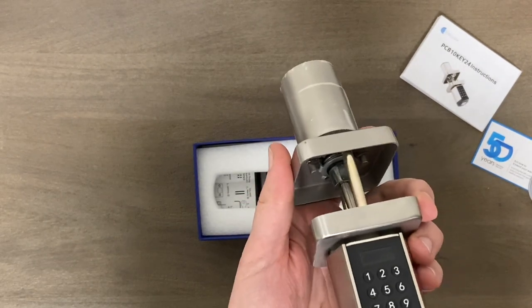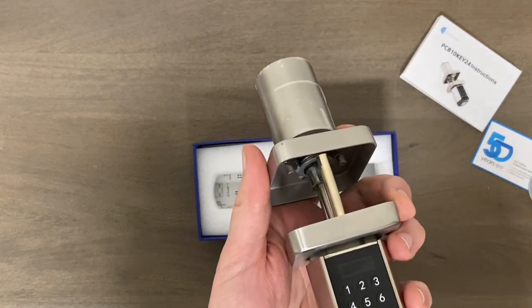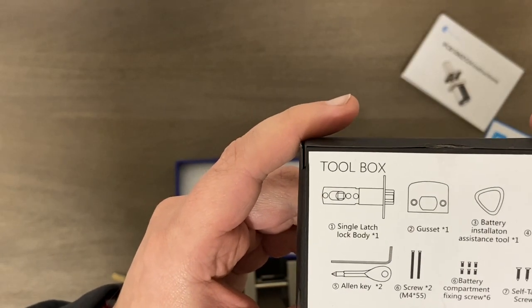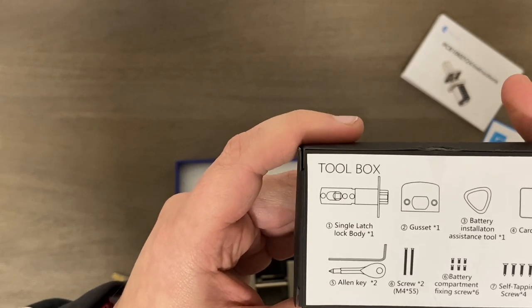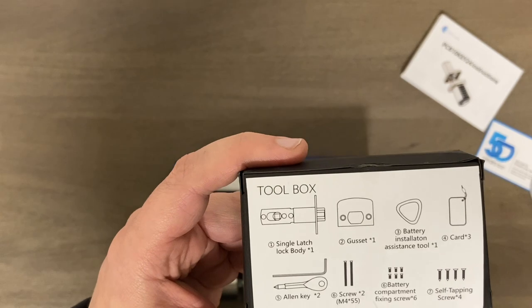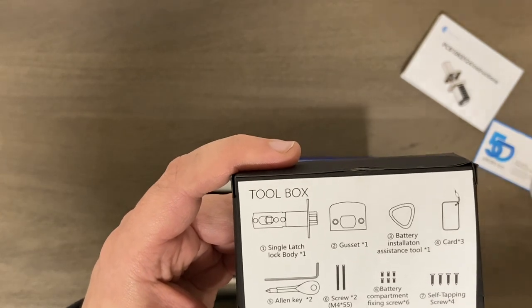I think it's a good looking unit overall. I'll show you how to install it real quick, then we'll do a quick demo and I'll tell you if it's worth it. Here's all the hardware, accessories, screws, and an assistance tool to get to the battery compartment. Let me go ahead and set up and show you how easy this is to install, and we'll do a quick demo.